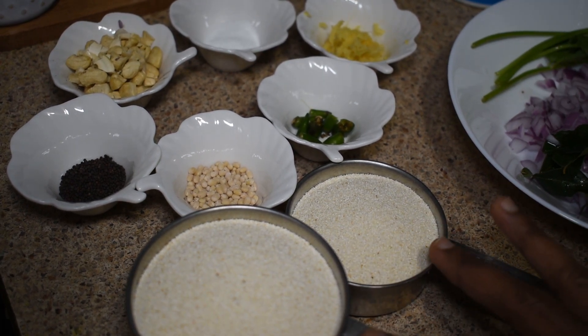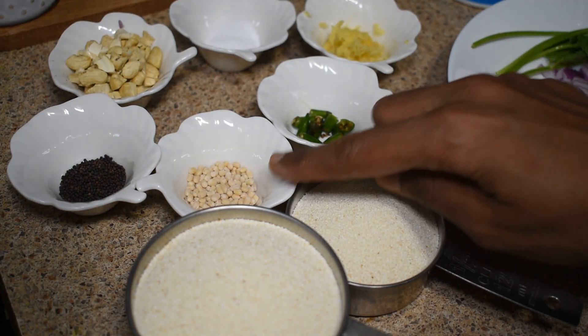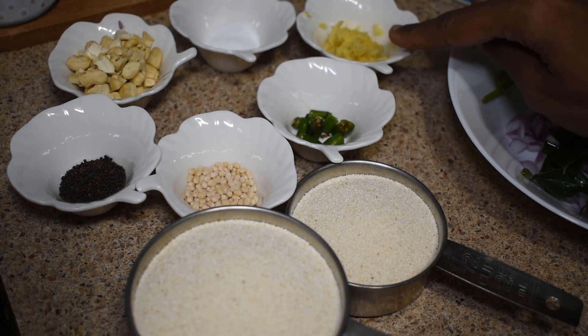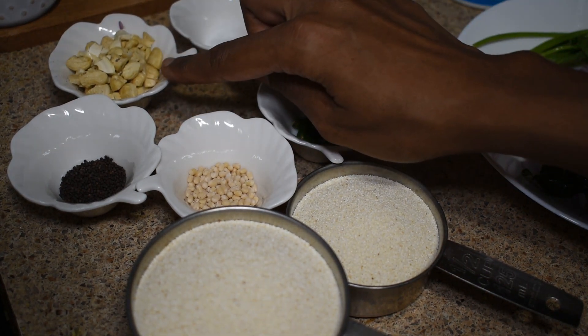One cup of rava. You can add one cup of flour, a pinch of sugar and salt. Add a little salt and a sharp piece of water.